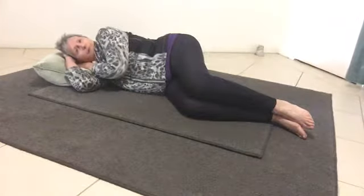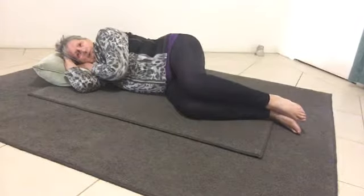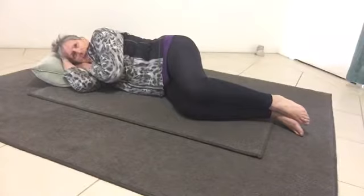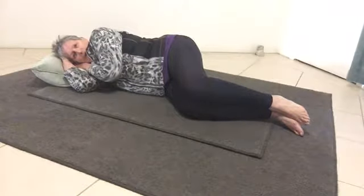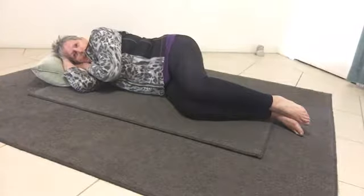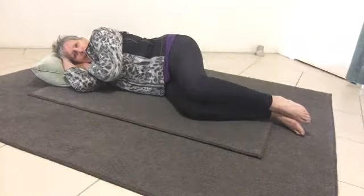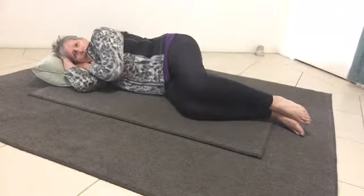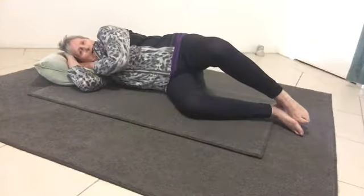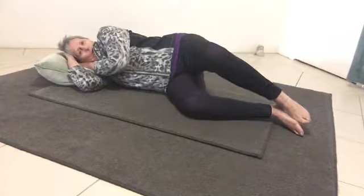So you've got your feet together, your knees together. Just tip your hips slightly forward a little. And then you're going to take the knee as high as you can. Take it up, and then on the exhale, bringing it back down.